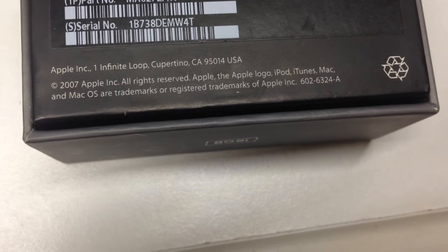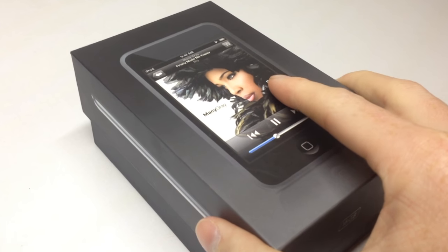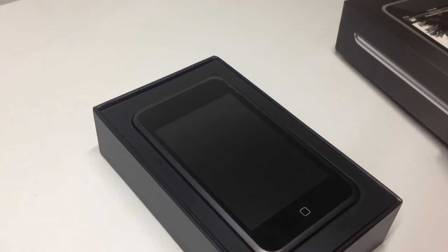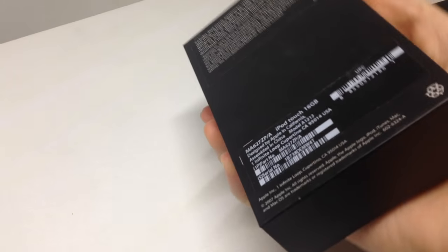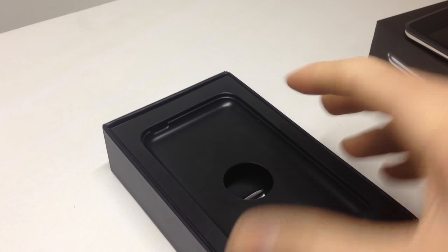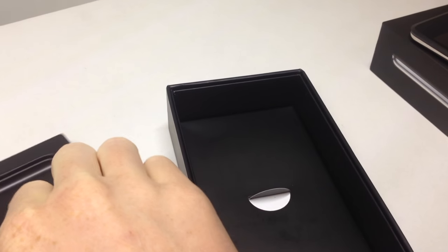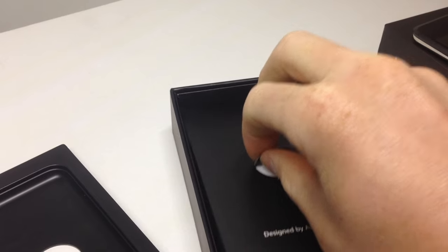A funny little side note — it does say Mac OS on the box. Opening it up, you can see the iPod is laying right there greeting you.